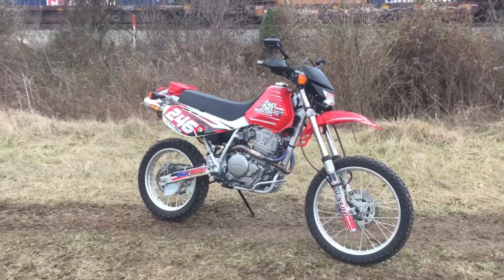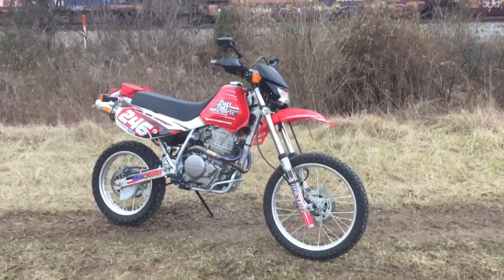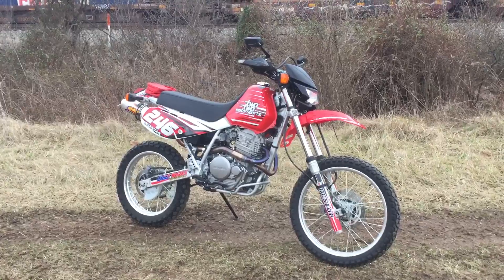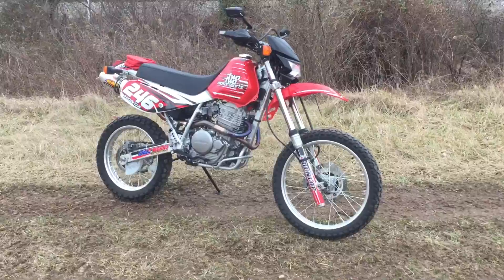Hello, welcome to Timbroconda. We have another really nice trade-in. It's a 2014 Honda XR650, purchased brand new here at Timbroconda by an adult rider.